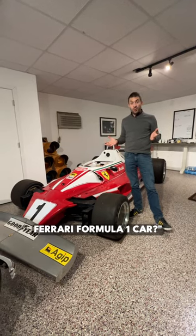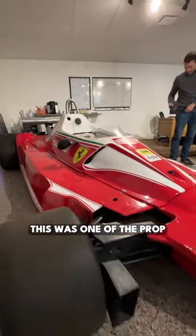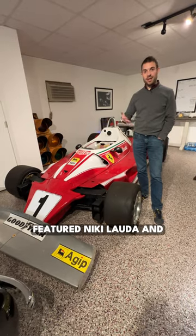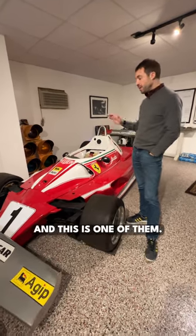Is that Nicky Lauda's Ferrari Formula One car? That is the question that everybody asks. This is not, in fact, Nicky Lauda's car. This was one of the prop cars from the movie Rush, which of course featured Nicky Lauda and James Hunt. They built nine replicas of the Ferrari 312 T2 to use for the movie, and this is one of them.